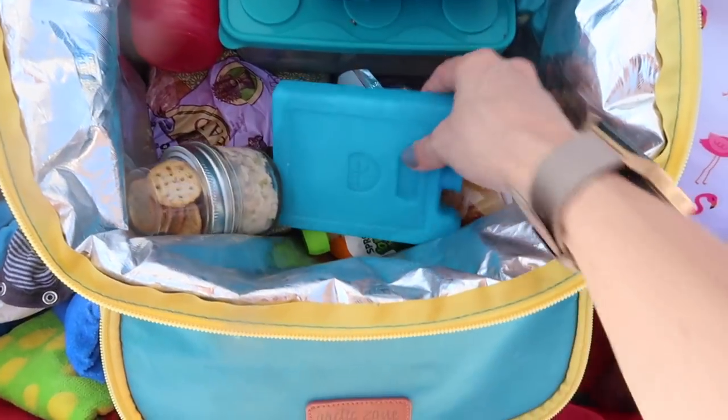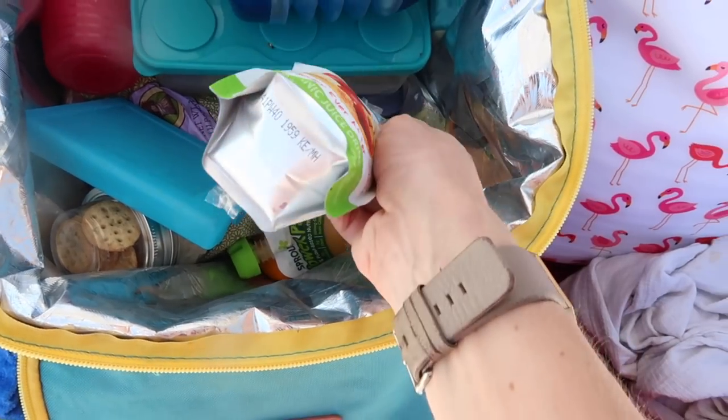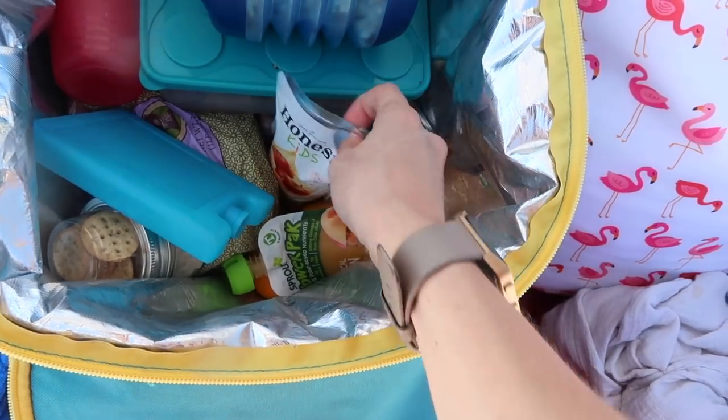A couple more tips for the cooler: freeze water bottles — they act as ice packs. Throw the frozen water bottle in your cooler and it'll defrost within a couple of hours because the sun is blazing hot. Also freeze the juice pouches — they double as a little ice pack in your cooler, and they actually defrost faster than water. When they're halfway defrosted it's like a little slushy, which is a bonus for you or your kid.